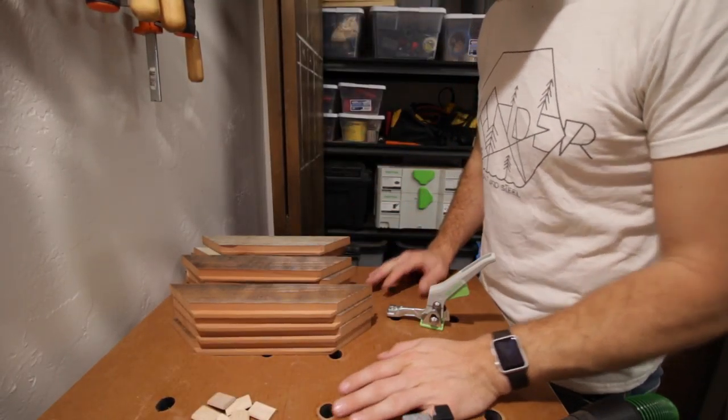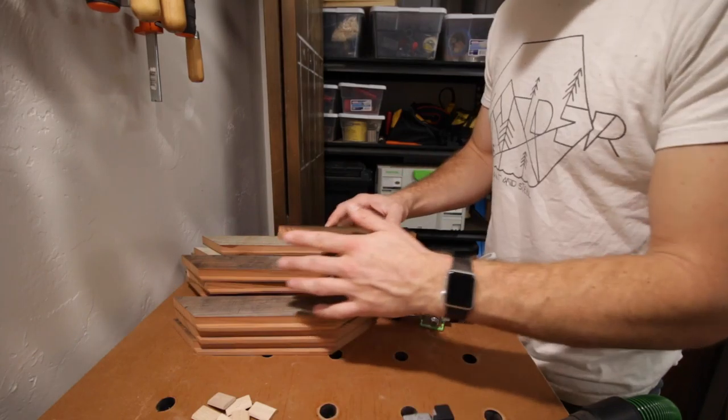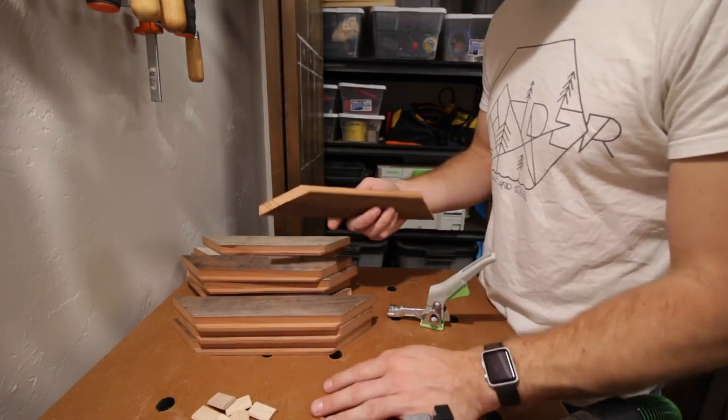Alright guys, so to get started, you want to have all of your frame parts cut out and milled. I got my miters, I got my rabbet, I'm good to go.